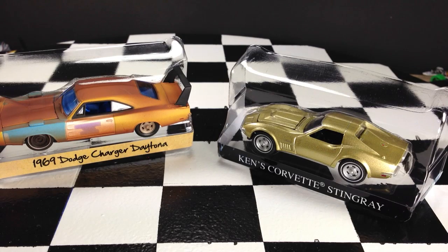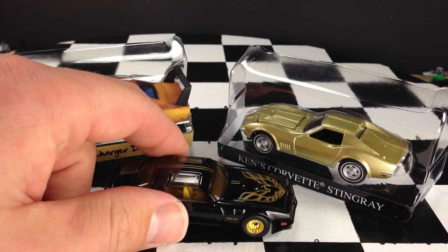I'm opening the Smokey and the Bandit car, which is much easier to open — didn't even need the knife for that one. Alright, there are the three cars.